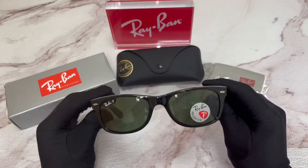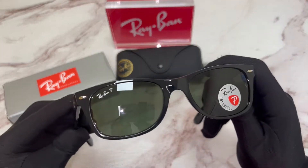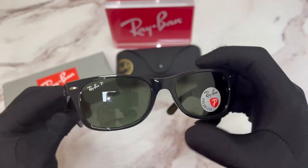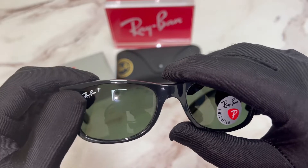The color of the frame is black and the lenses are green polarized. On its top right lens you'll find the Ray-Ban logo engraved and the P for polarized.